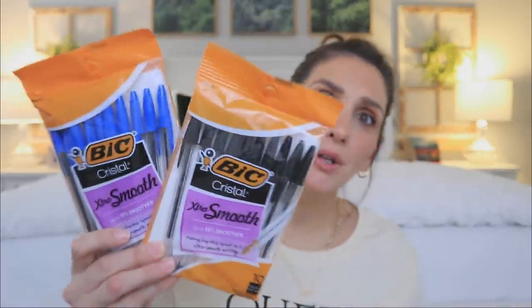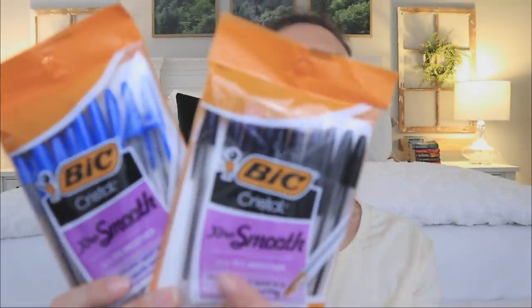Do you guys have like an aisle you always beeline for? I went and checked out the pens and found these Bic — a huge brand name for pens and pencils at Dollar Tree. They're pretty consistently sold, though sometimes there are weeks and months where I don't see any Bic products, so anytime I see them I always grab them. What really caught my attention was that it says extra smooth. I love the extra smooth pens — they're definitely my favorite.